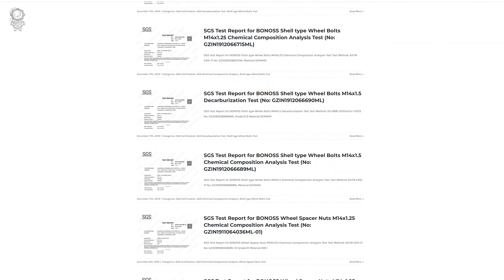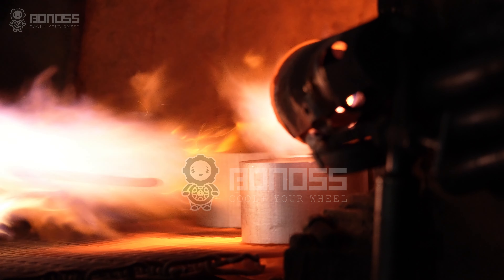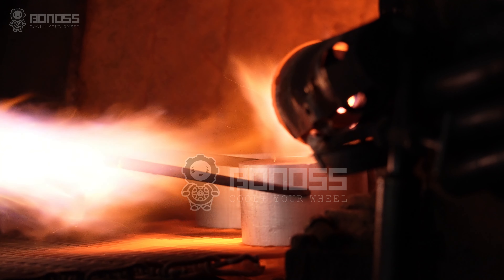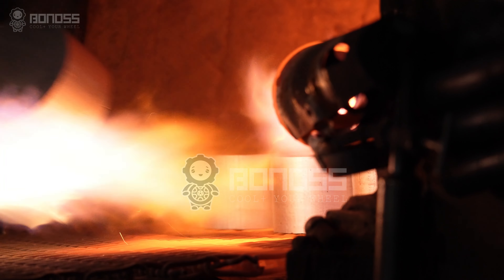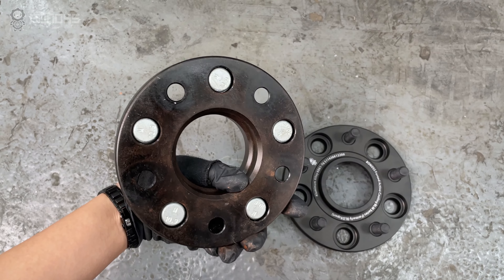All wheel spacer kits are delivered with SGS and TUV certificates. In general, aluminum alloys have good corrosion resistance and are rust-proof. They are resistant to rust and corrosion, unlike their steel counterparts.